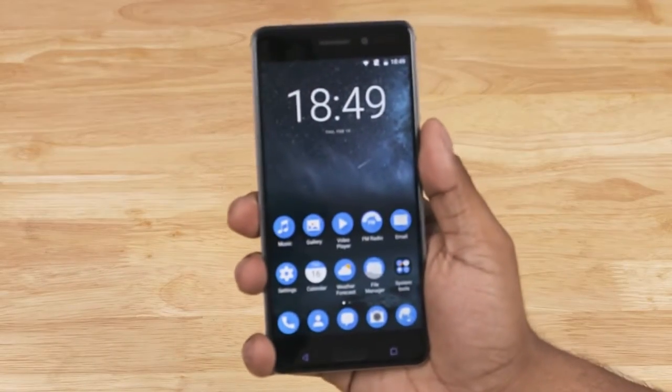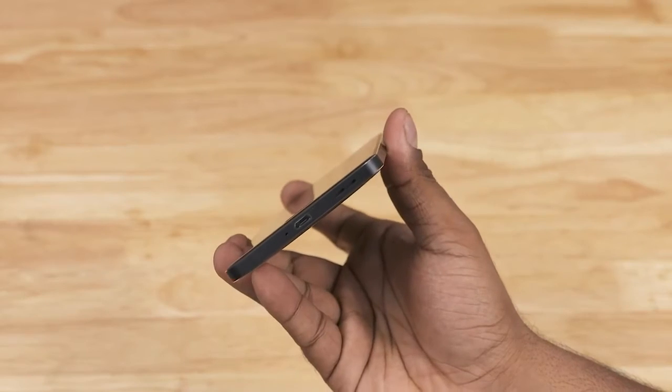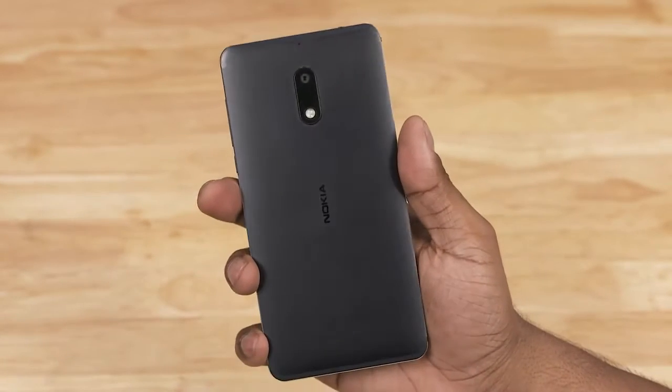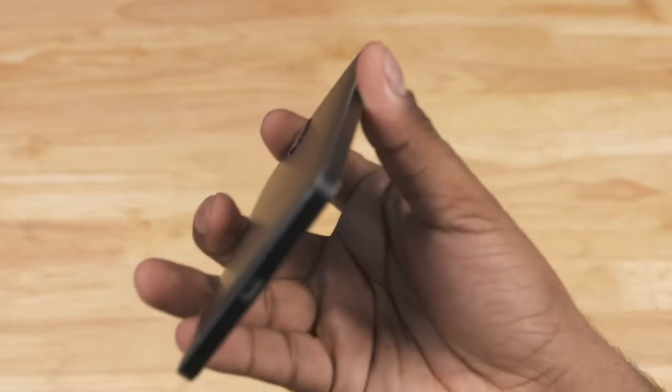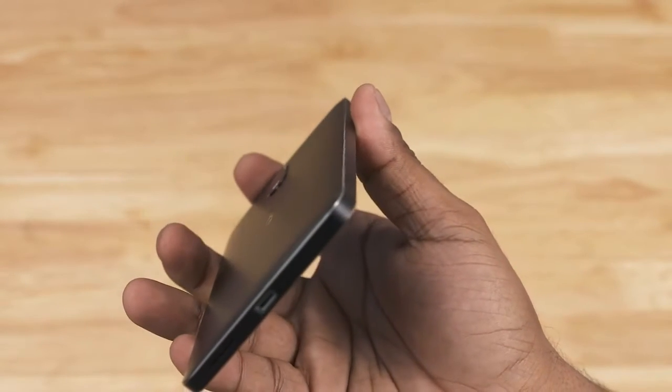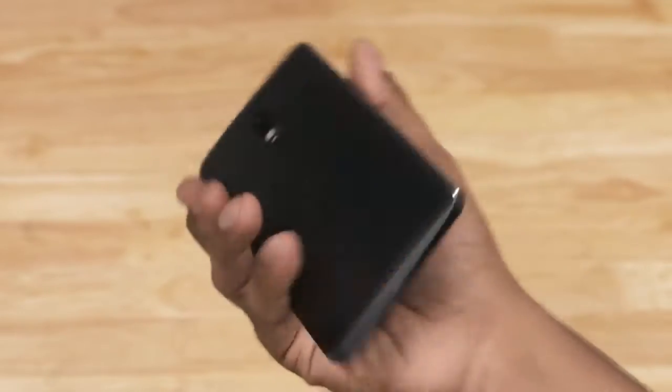The Nokia 6 features a unibody metal design. We've got 2.5D glass to the front and a matte finish to the back. This is series 6000 aluminium. With its chamfered edges, the Nokia 6 screams premium. Feels nice in hand too — quite sleek, 8.5mm thick and weighing in at around 170g.